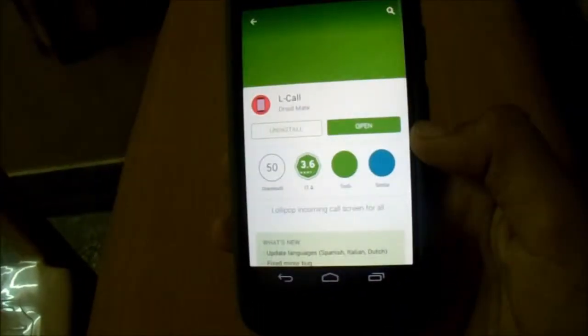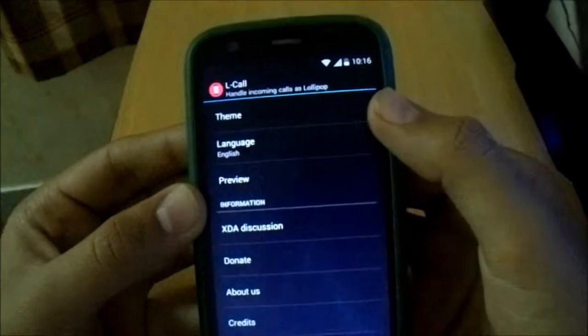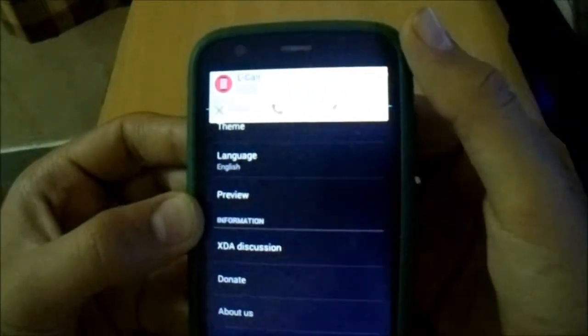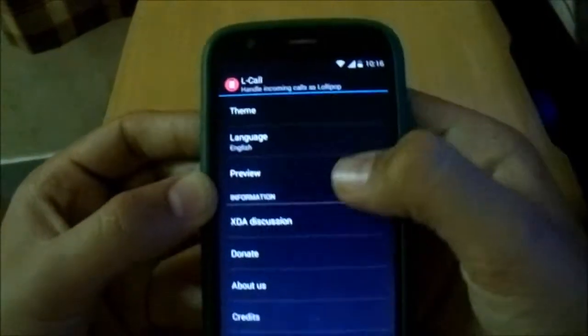It's a paid app, but I'll leave the link in the description. If you want to download it for free, check the XD Developers link. You can customize the theme — light or dark — and in the preview you can see options to dismiss call or mute.